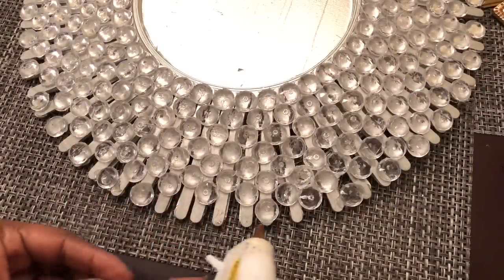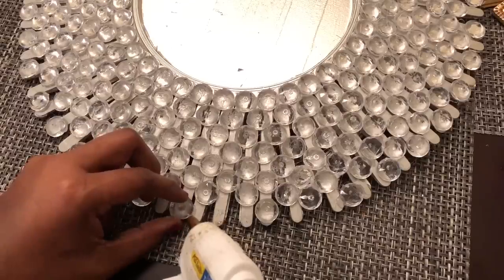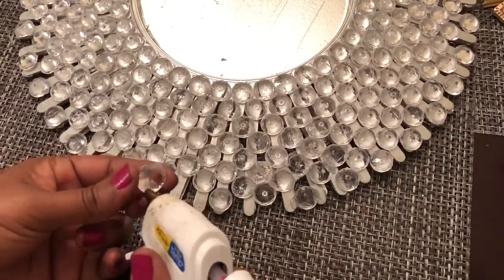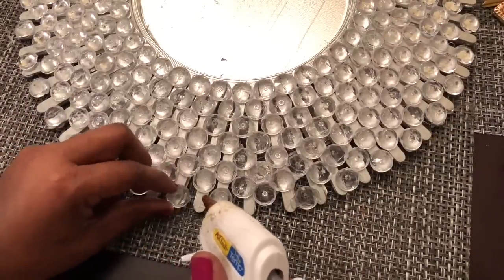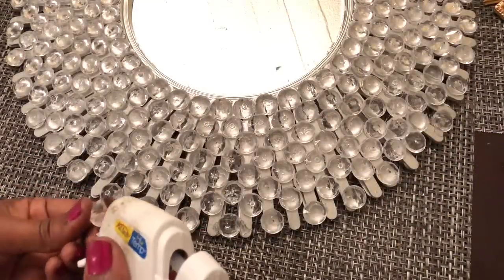By the time I got to the edges of my craft sticks, the spacing had increased. So I made sure that I added my final gem to the very edge of the craft stick. I also added additional gems to fill in any spacing, especially the spacing left around the outer edge of my design.